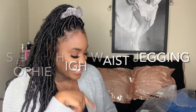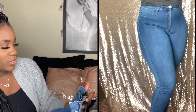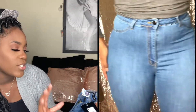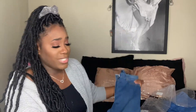Next, this is the fourth pair — the Sophie High Waist Jagging, Medium wash, size 9. These are my favorite pair. I love these jeans. They're super comfortable. The color is really nice in person, though I don't think it looks the same on camera. I highly recommend these — they're super comfortable and stretchy. They're not overly high-waisted, and they go all the way down to my ankle. I really like these jeans and would definitely recommend them.